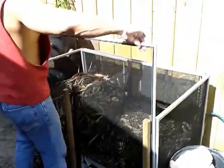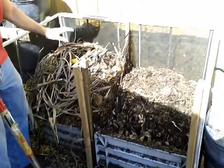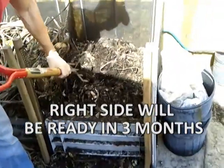This first one lifts out. I've got some new stuff going in on this side. I've got this divided, and the older section will be ready in a few months to use.